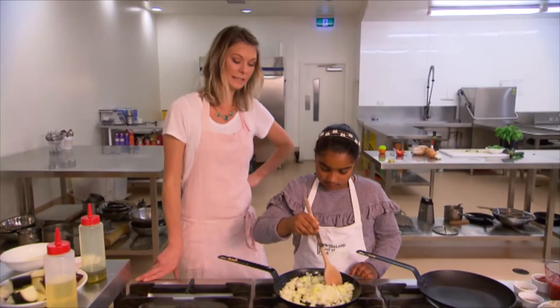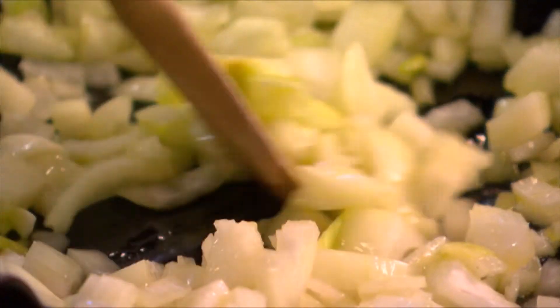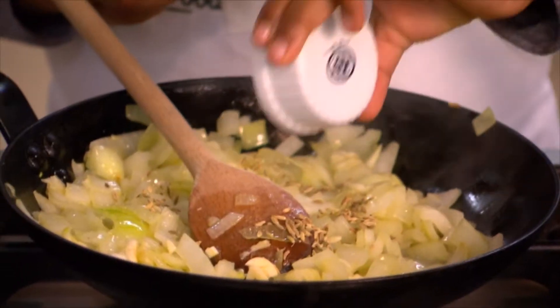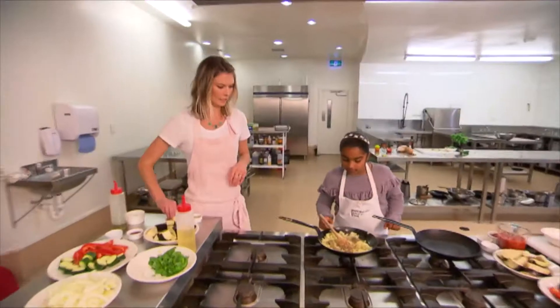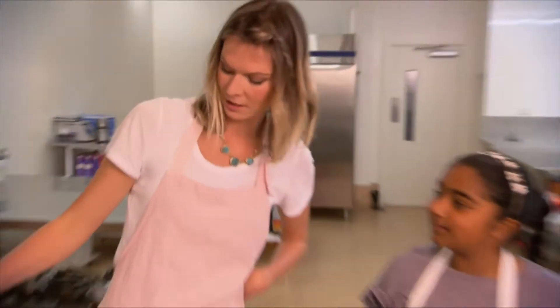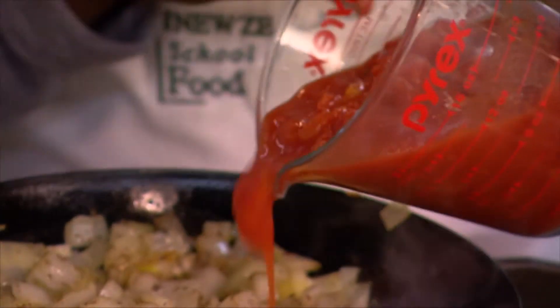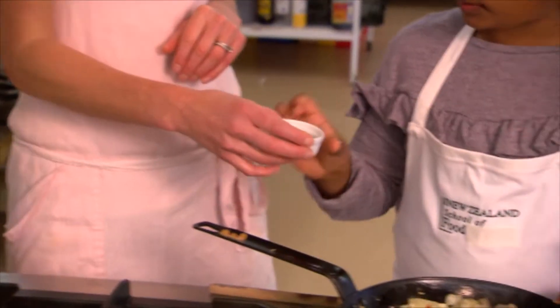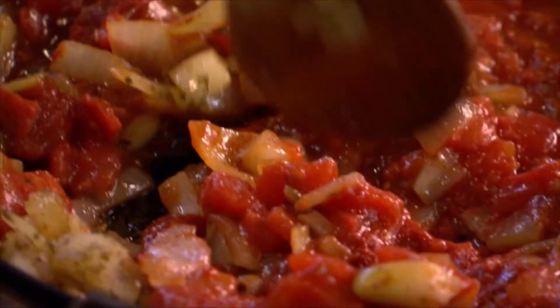We're probably going to let them cook for about five minutes until they're nice and soft. You can put the garlic in now if you like. You can put in the fennel seeds, the marjoram, and I'm going to add a little pinch of chilli flakes too — some of you might not like chilli so that's optional. Tinned tomatoes go into the pan, and the tomato paste. We're going to put in a little bit of brown sugar and a little bit of balsamic vinegar.